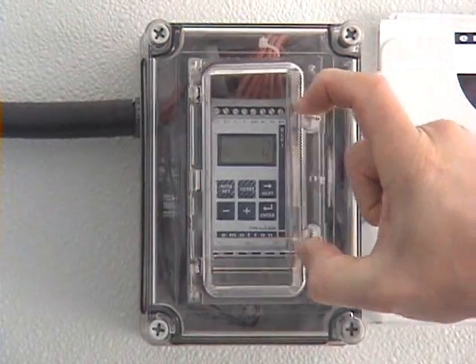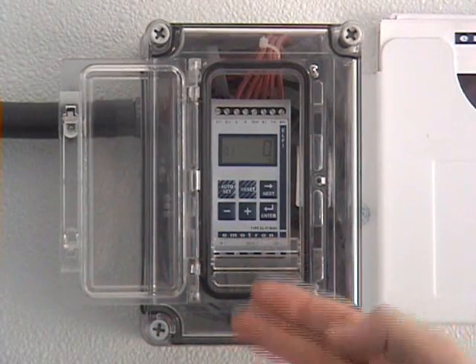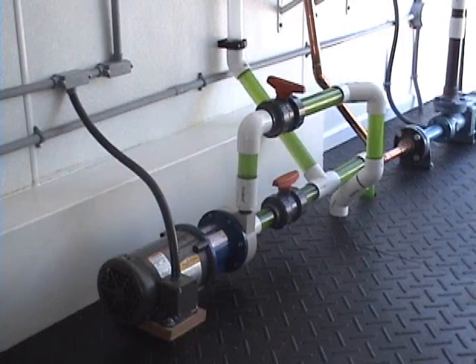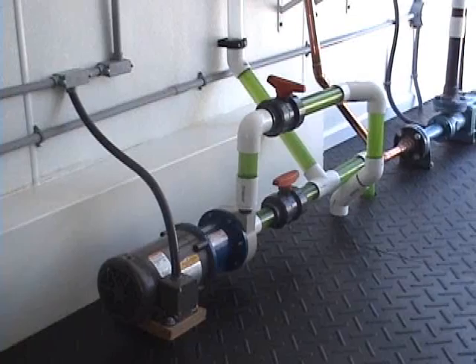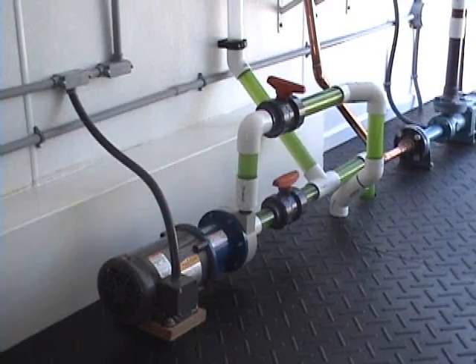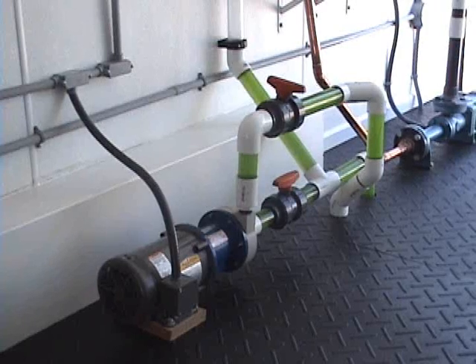Here we have an M20 installed into a small NEMA 4X enclosure. The same enclosure can also be utilized when the existing motor control panel has insufficient room to accommodate the unit. This particular unit is installed to protect a magnetically driven centrifugal pump. Dry running or dead heading this type of pump will typically result in catastrophic damage within a very short time period, and manufacturers consider it essential that they be protected.